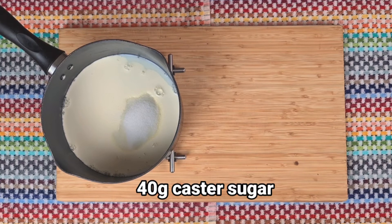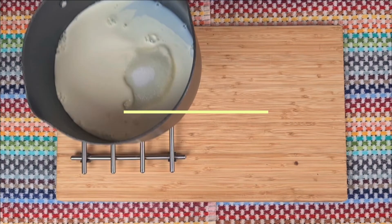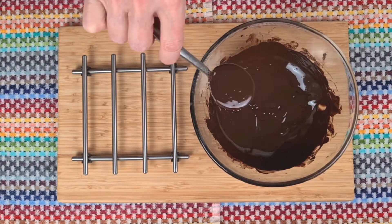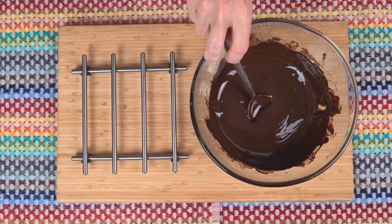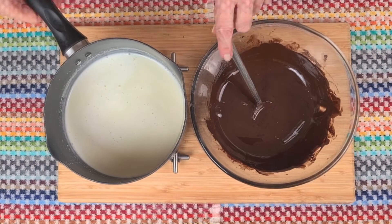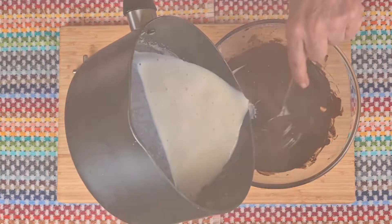So now that the milk, cream and sugar is in the saucepan, let's heat it until it's bubbling away and then we can pour it over the melted chocolate a little bit at a time, stirring all the time.